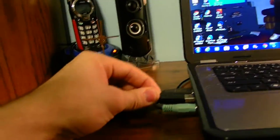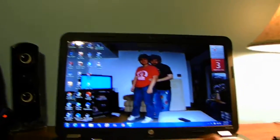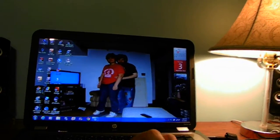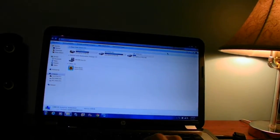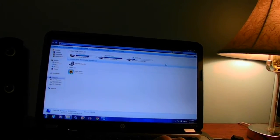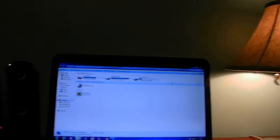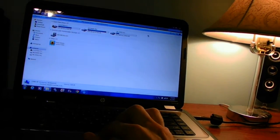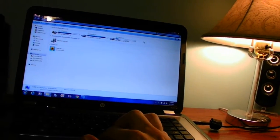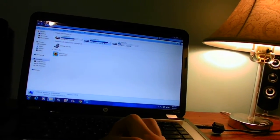Let's go ahead and find the USB port on my laptop. When you go to My Computer, you don't see the hard drive — the reason why it's not listed there is because normally it would be listed like these other drives here.